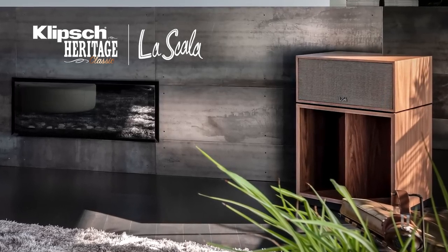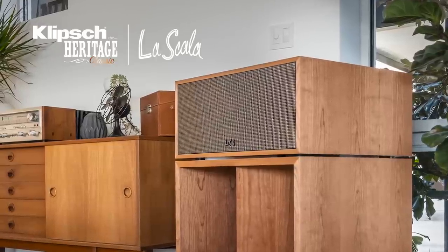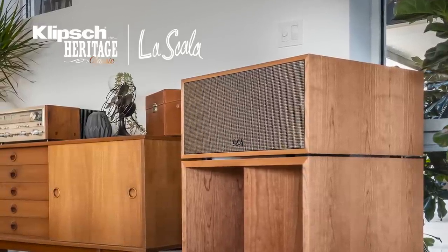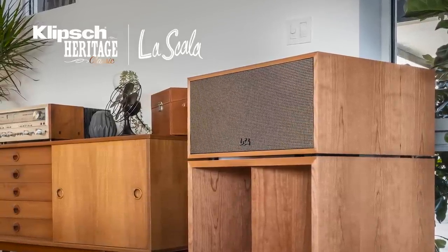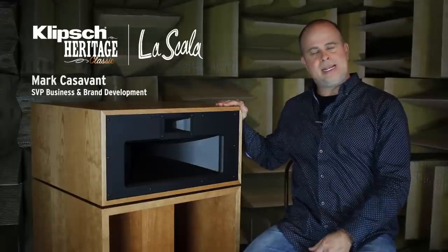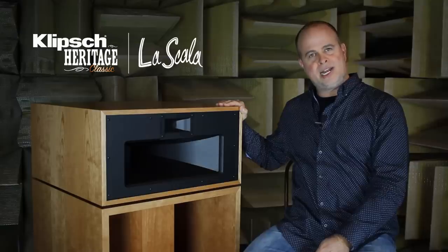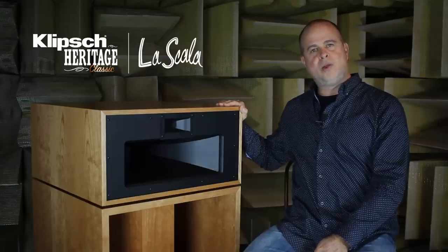The new La Scala, designated as the AL5, has very significant improvements that continue the evolution of the beloved La Scala. This speaker system has the same components as the Klipsch horn. It has the same high sensitivity and low distortion that is famous in the Heritage line — 106 decibels with one watt.